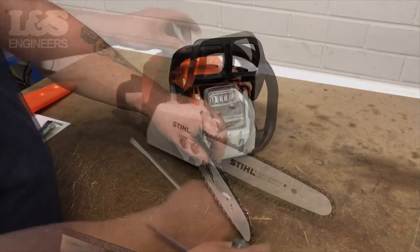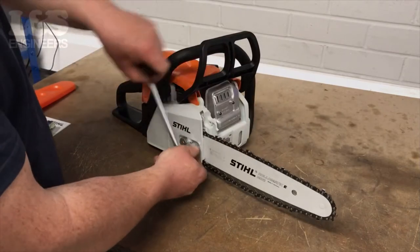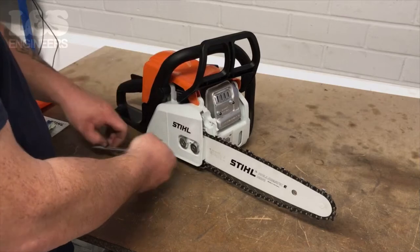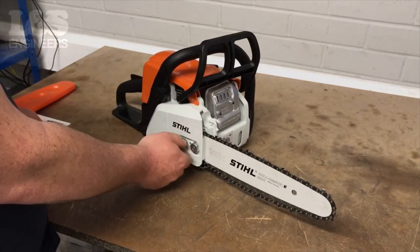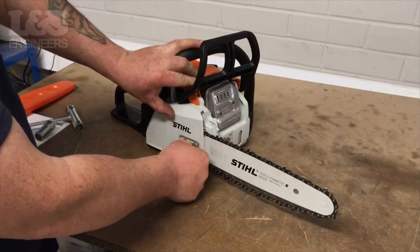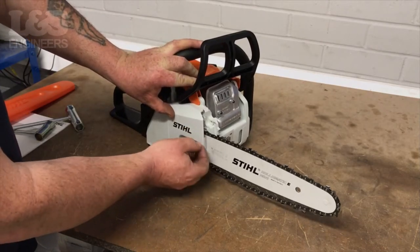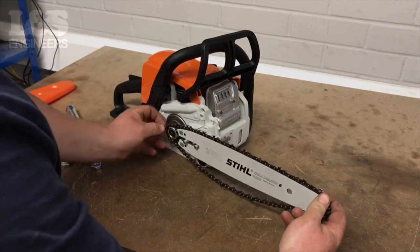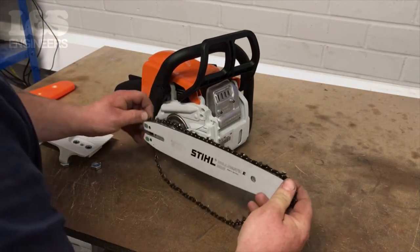You will notice the chain will begin to slack. Continue to unscrew the two sprocket cover nuts on the side of the machine. This will allow you to remove the casing completely, freeing the chain and bar.